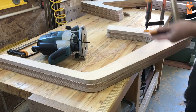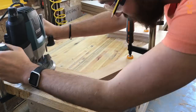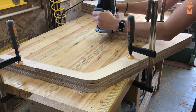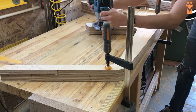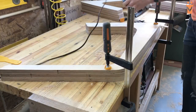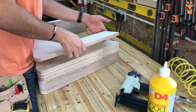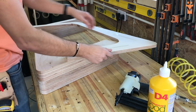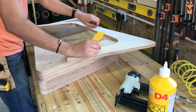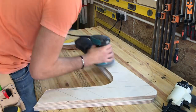I'm using the same double sided tape method as before to make sure that the layers don't move around whilst I'm routing. Once all eight pieces are flushed up I can separate them, remove the tape and give them a quick sanding. I'll use wood glue and brad nails to join the layers together, making sure that I don't put any nails through the two outside layers. I'll use clamps to hold these on and leave overnight to dry. By doing it this way and routing each layer before gluing them, it saves a lot of time with the belt sander later on as all of the excess is gone and it will just be a case of smoothing each surface out.